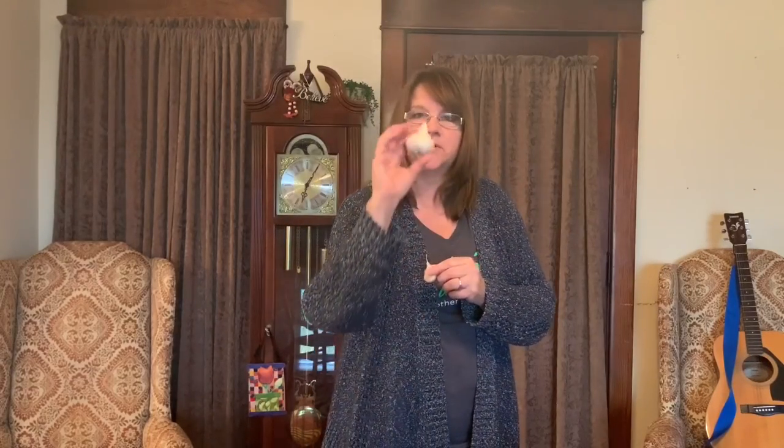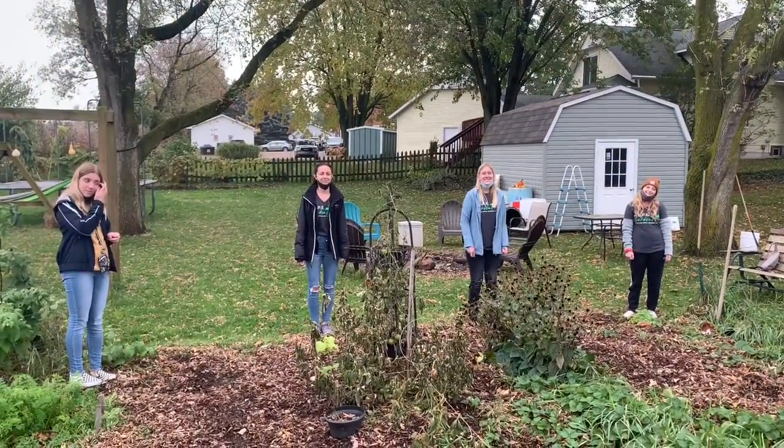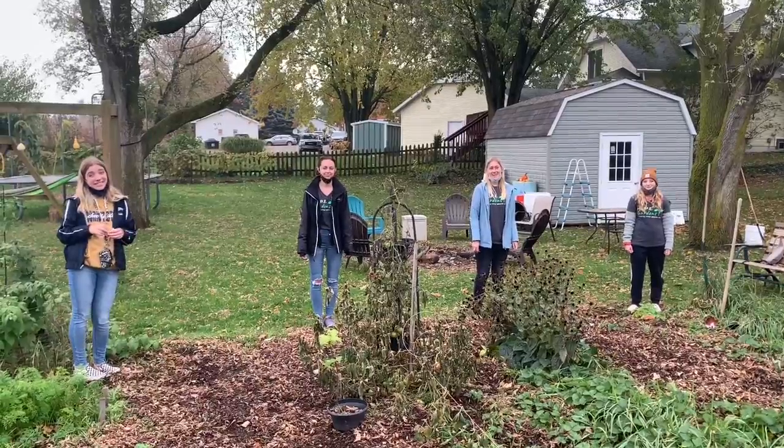You're going to plant it pointy side up, because this is where the roots will come from and this is where the plant will come out. In the summer — next summer — you will get a bulb out of this. We're at Hope Gardens and these awesome students from Cornerstone are going to teach us how to plant our garlic.